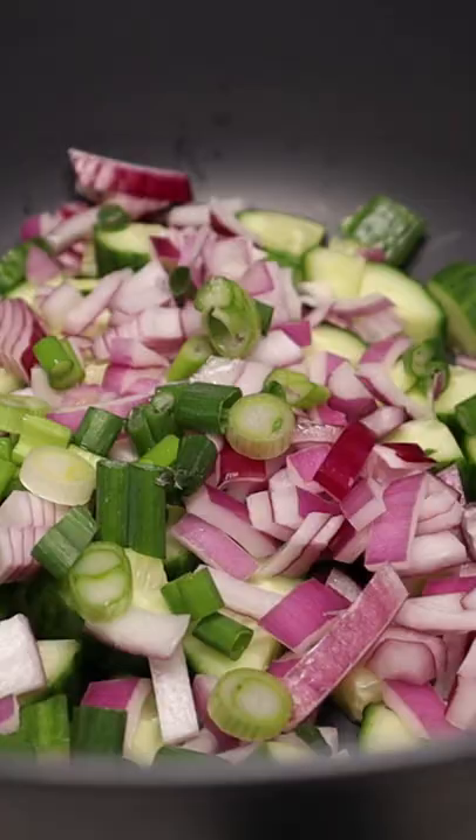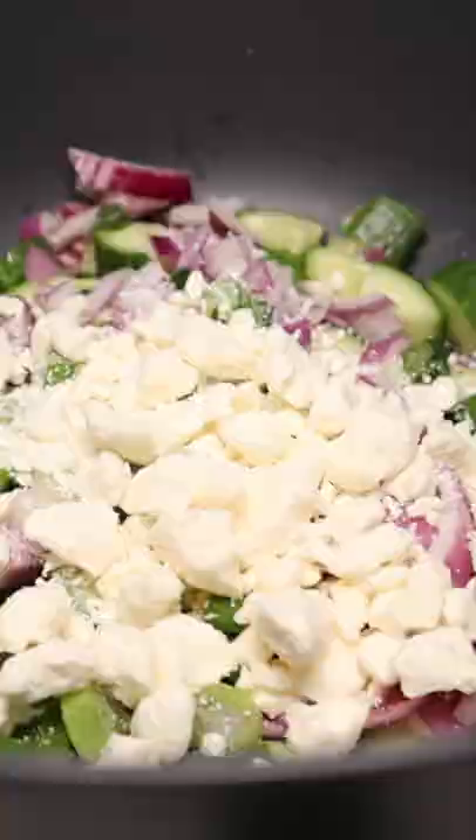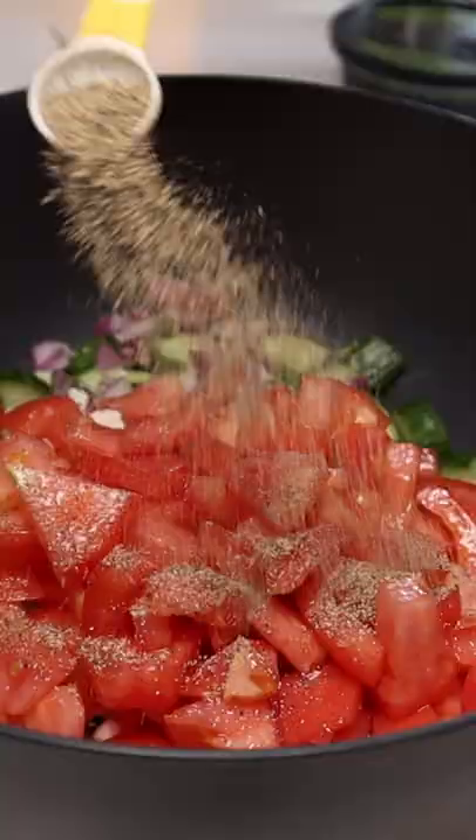Then roll and juice a lemon. Two tablespoons of that juice goes into the mixing bowl, plus a quarter cup of feta cheese, half a teaspoon of black pepper, half a teaspoon of oregano, two tablespoons of white vinegar, and three tablespoons of olive oil. Mix all around to incorporate.